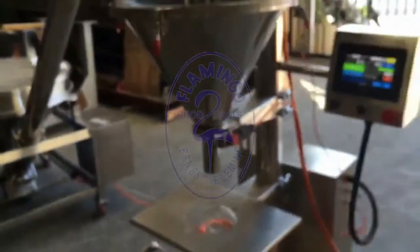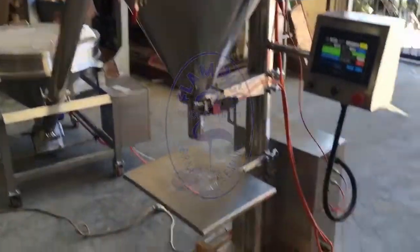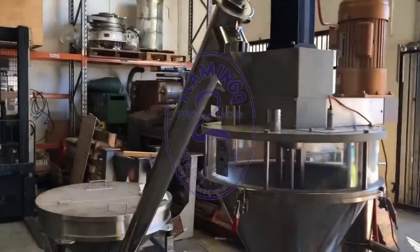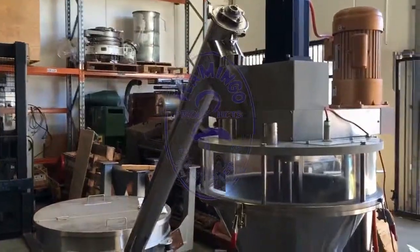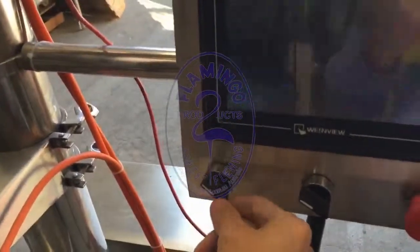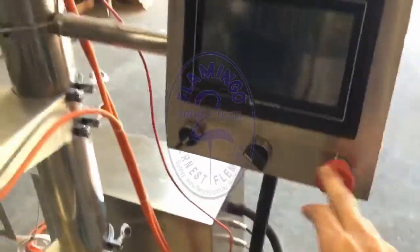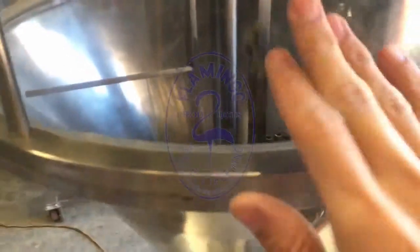Hello, this is a testing and calibration video of the Flamingo orga filler semi-automatic, integrated with the orga conveyor. First, we have the turning off and on button, emergency stop button, and this one is for the agitator inside the hopper.